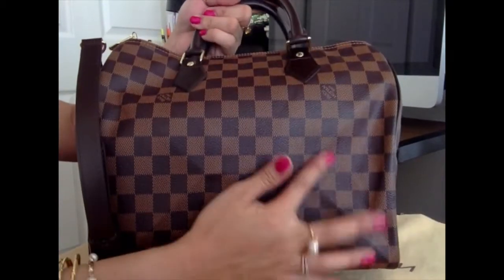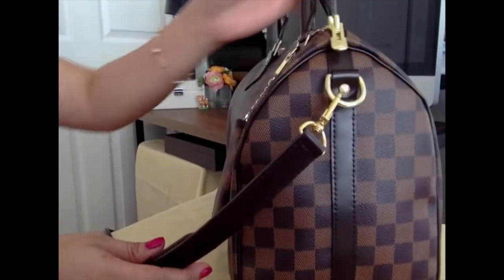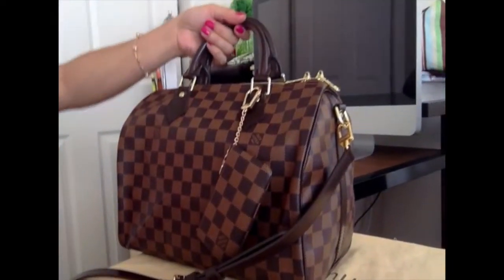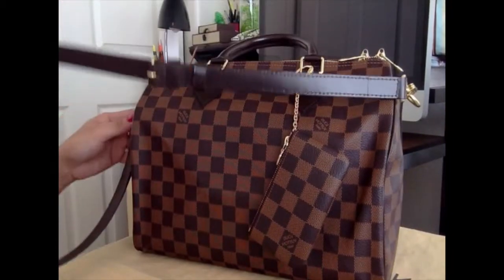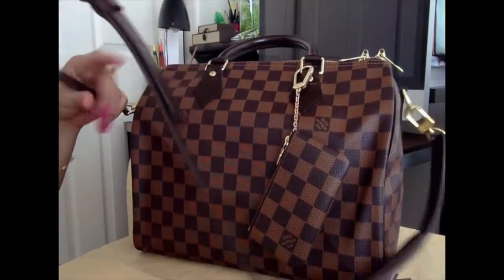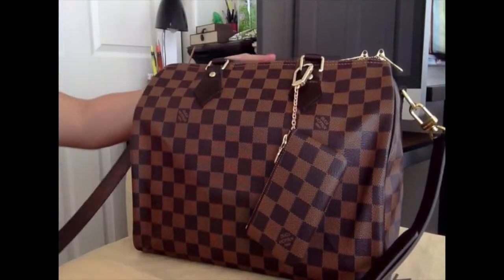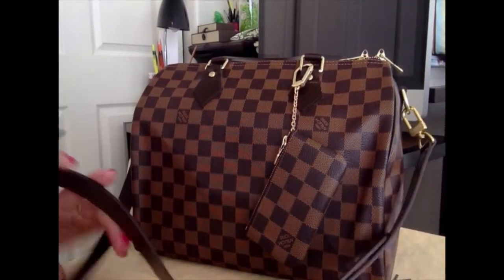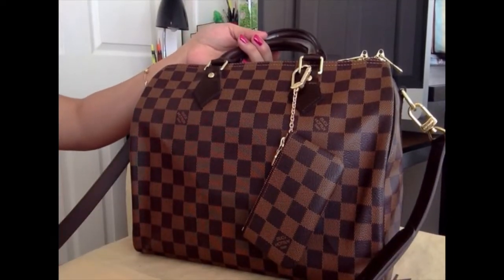So this bag has these short handles and also has a detachable strap, and you can also remove the extension just to make it a small shoulder strap. For me, I'm carrying it either as a long strap, short strap, or just using the handles — it depends on my mood which one I'd like to carry.